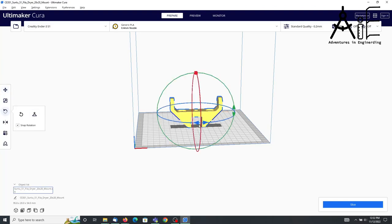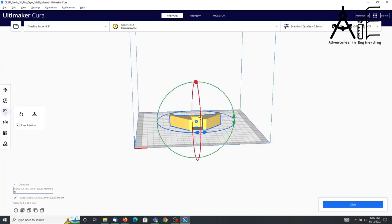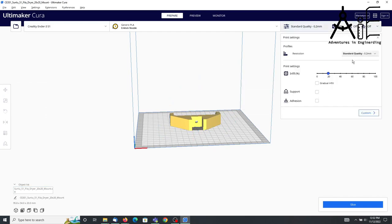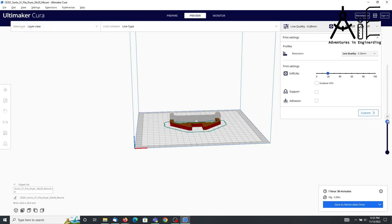In addition to minimizing support structure, I also decreased the print quality to use a 0.28 millimeter layer thickness. For structural parts like this it wasn't very important to me to have a fine look to it, and the thicker filament may actually be stronger, so it speeds up the print time and I don't think it hurts my print in any way.